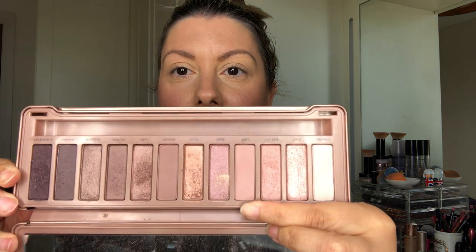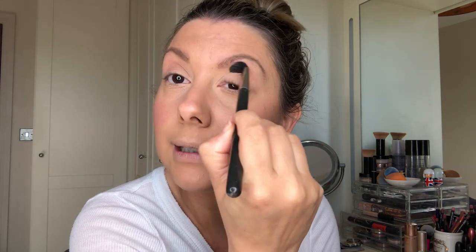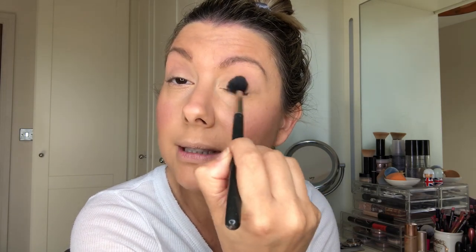I'm going to start off with a matte shade called Limit. I'm just going to take a big fluffy blending brush and blend that into my crease and kind of all over the lid. It's just a nice, neutral, easy blendable shade. It's not too dark — you can't make a mistake with it. You can just blend it in really nicely.